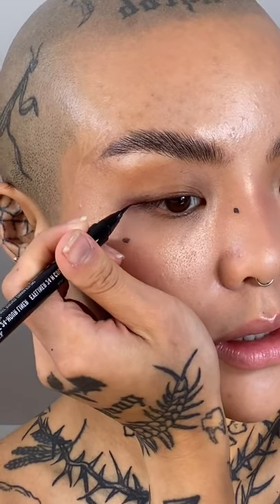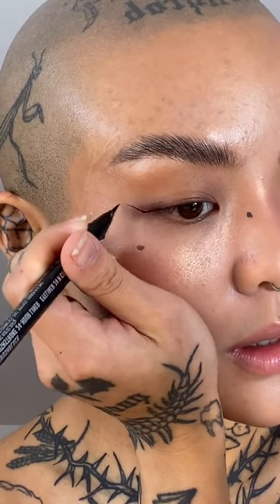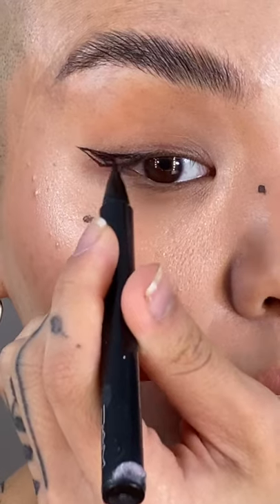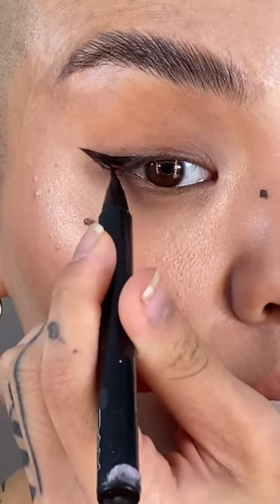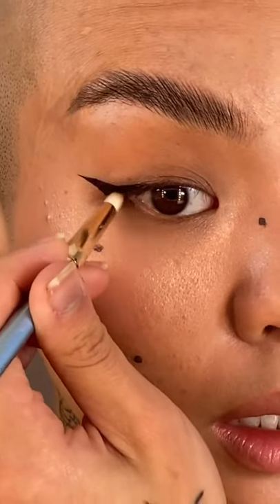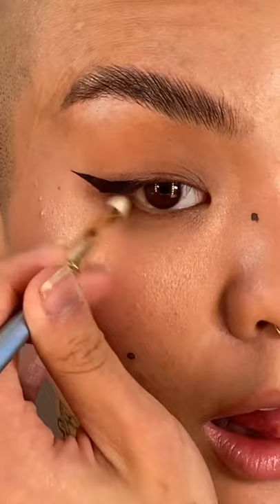So down and out. Fill it in. I flicked it out a little bit more and then I'm going to put it like that.